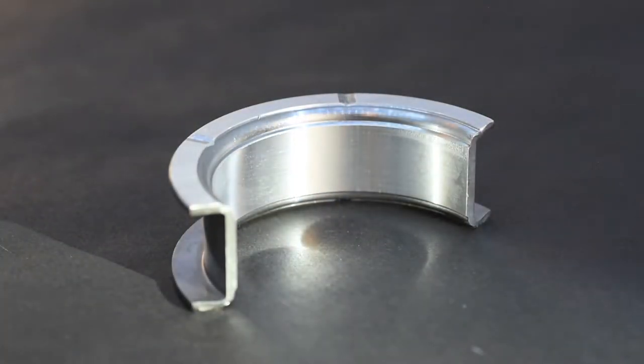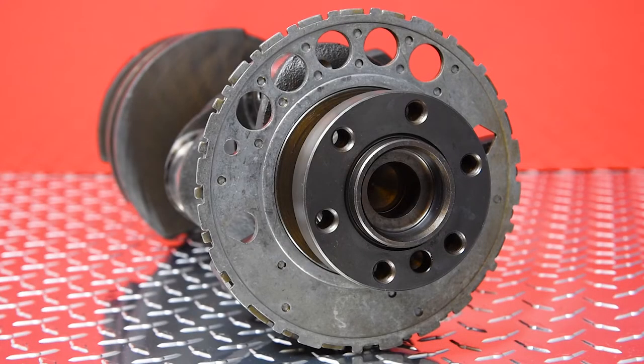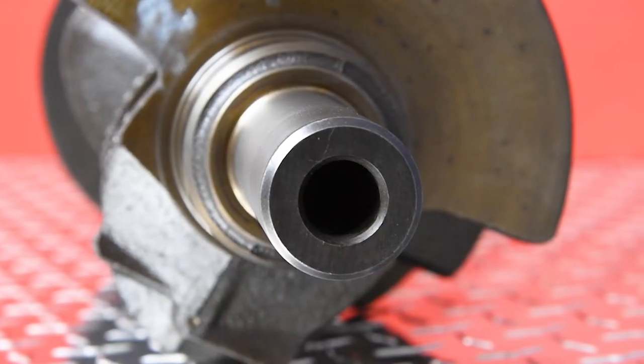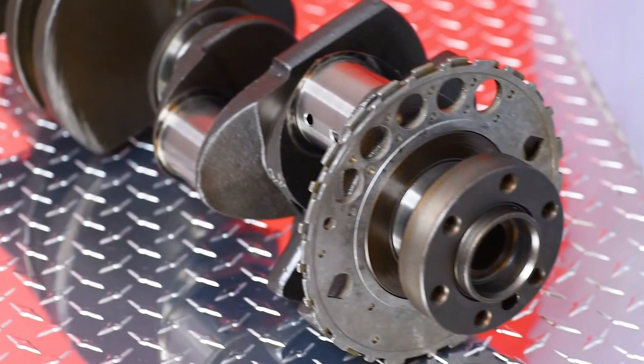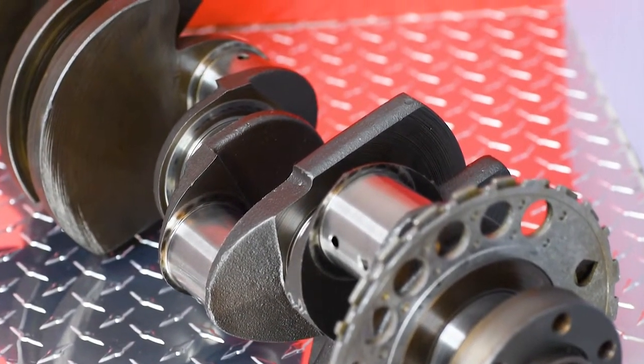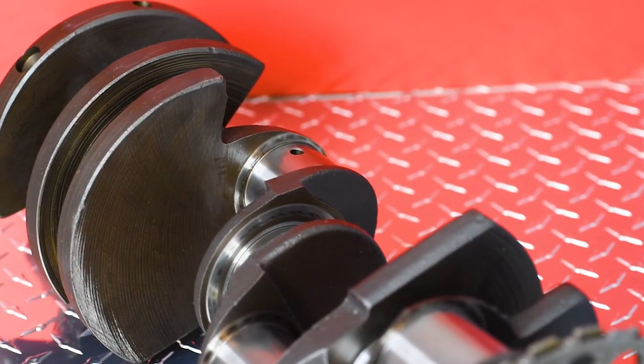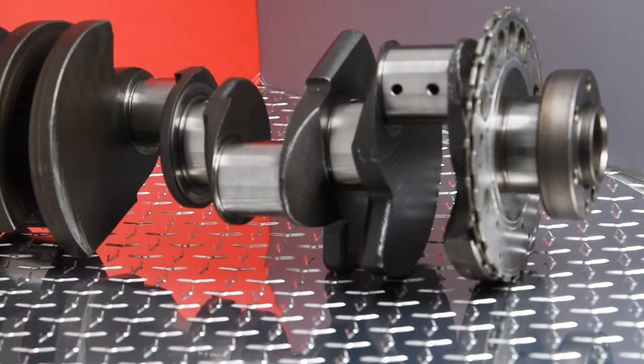Rest assured our crankshaft kits are securely packaged to avoid in-transit damage. After that, our on-site engineering department inspects the crankshafts to ensure they meet EnginTech's high-quality standards. We pride ourselves in the high quality of our products — we want to be your one-stop shop for internal engine parts.